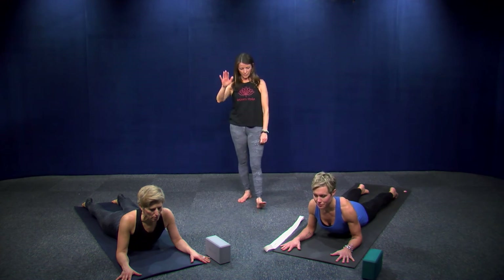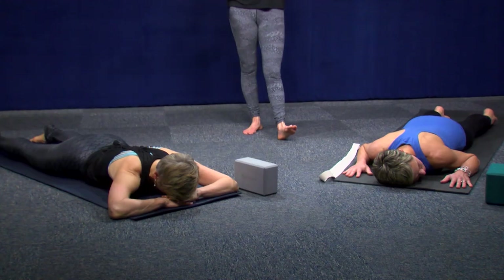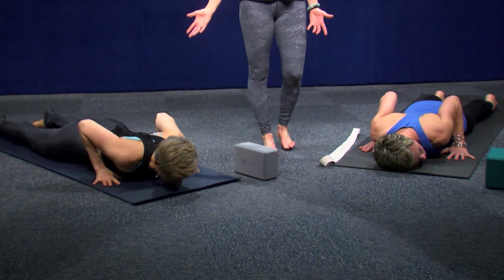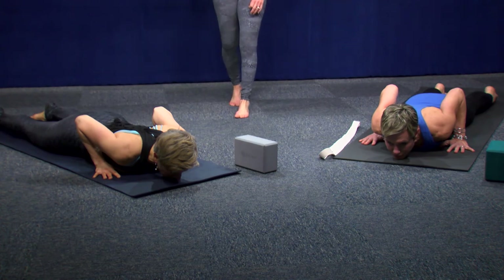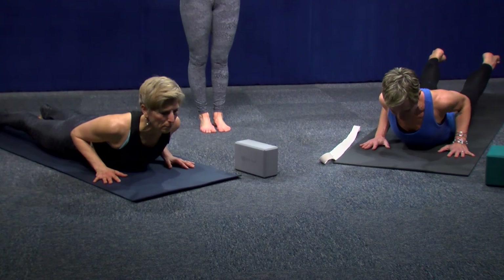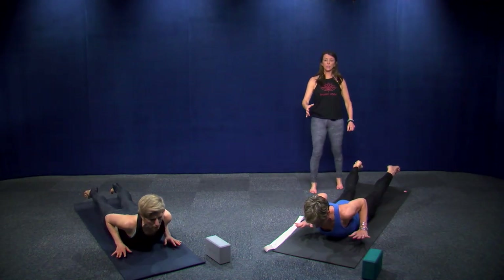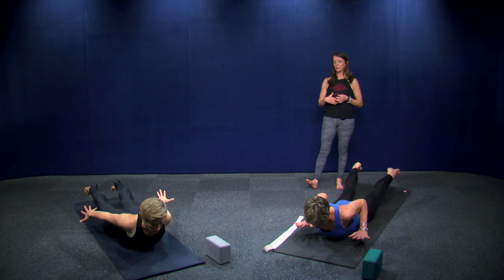Come on down, forehead to mat, turn your cheek to one side. Bring your hands underneath your shoulders and find Locust: belly and hips press down as your chest lifts forward. If you want to work on strengthening your back body, extend your legs, lift them up, and reach back. Just find a steady flow of breath in and out.